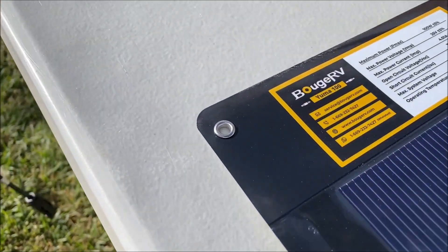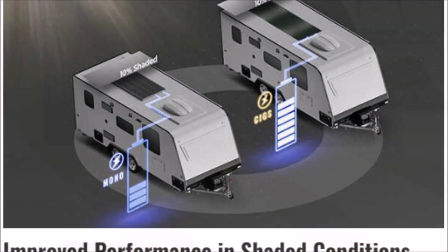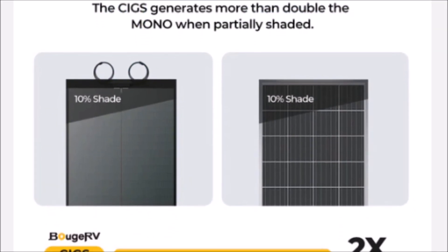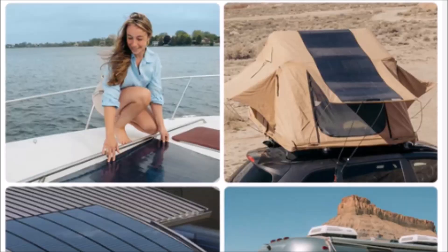It also comes in the adhesive back version as well. It has a high absorption rate even in overcast, shaded, or low light conditions. It is flexible so it can fit on flat or curved surfaces.